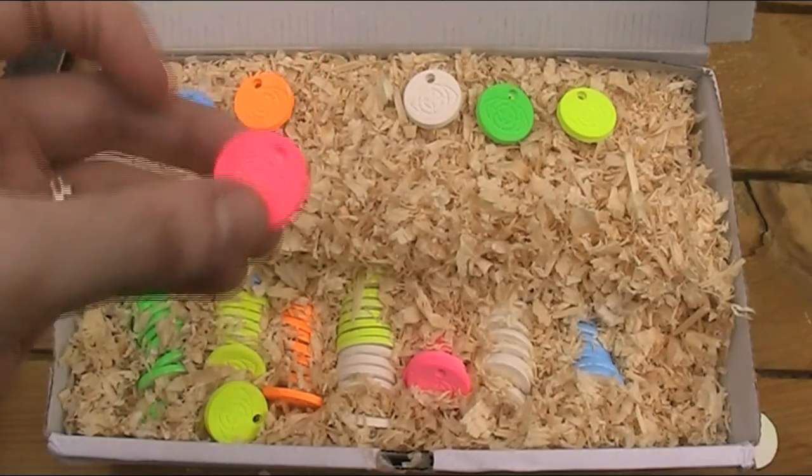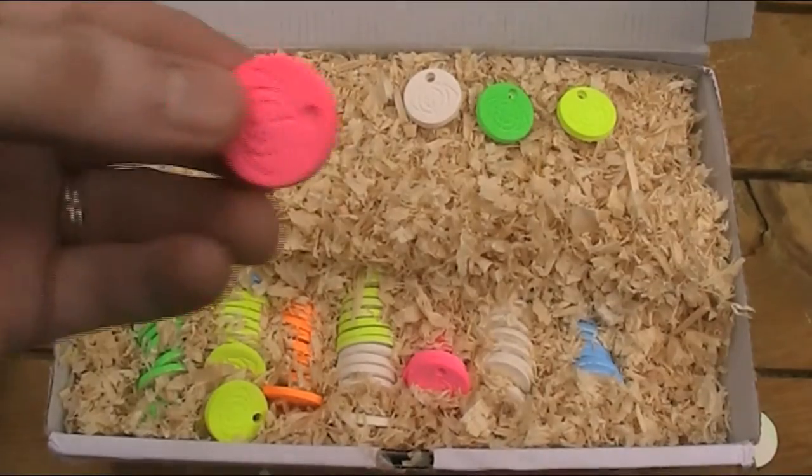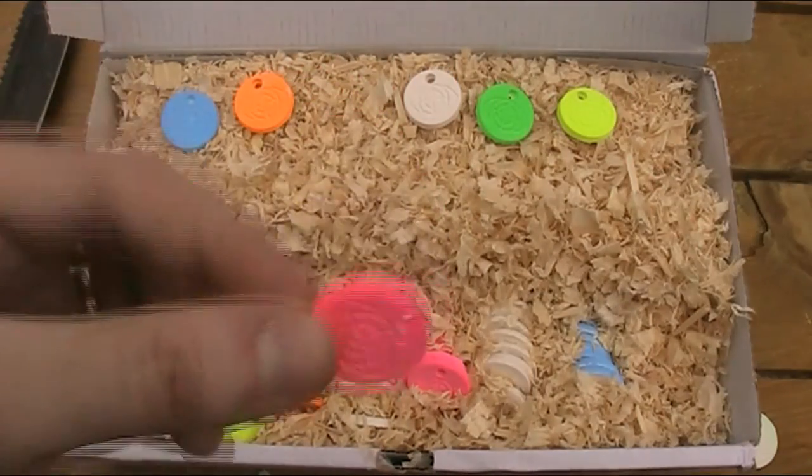Some of the targets have a hole that hasn't actually been made all the way through, but it's very simple to just punch it out and you're not going to harm the target by doing that.